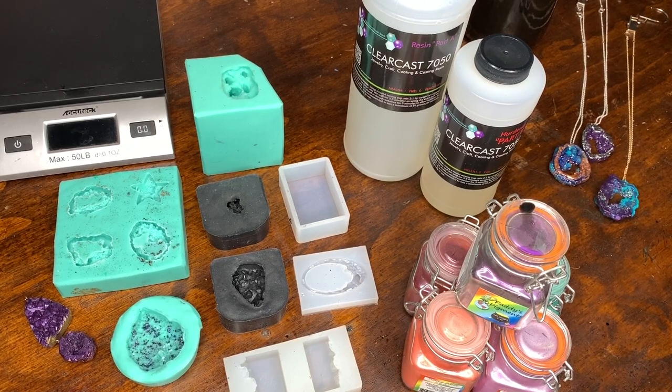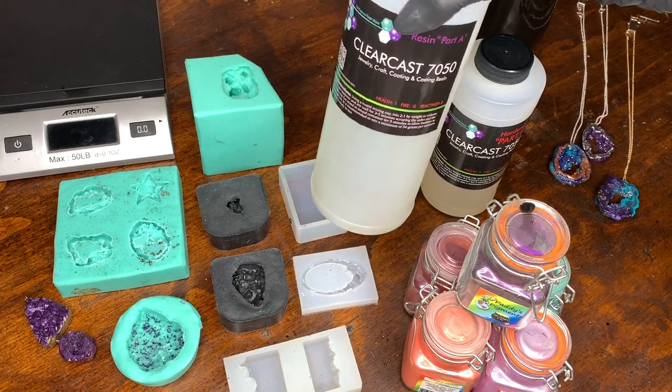Hey everyone, welcome to Abstract Boss. Today I am going to be talking to you about how to use the Clear Cast 7050.